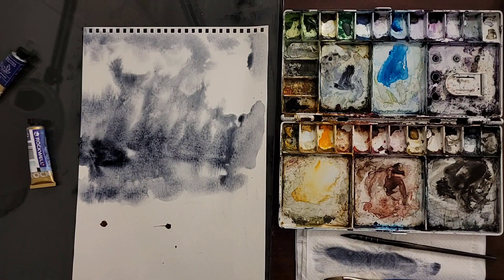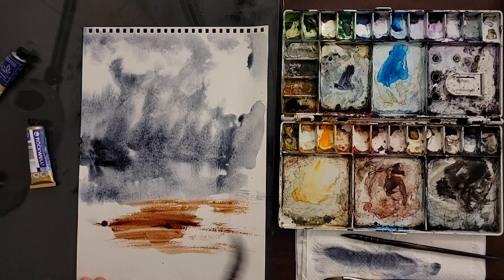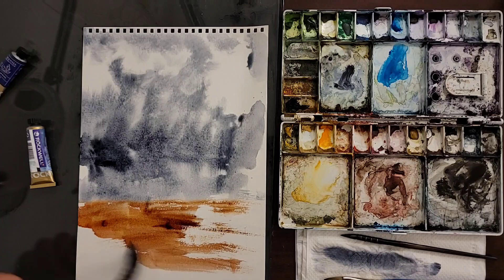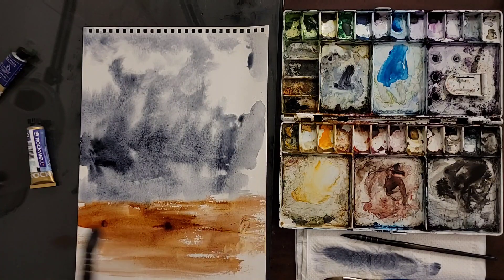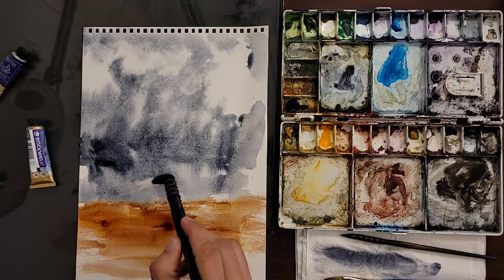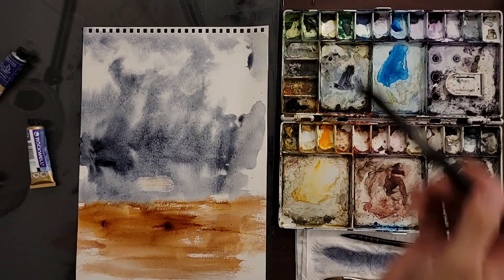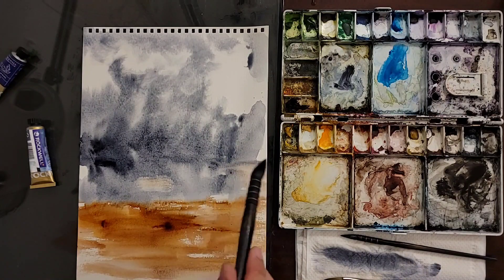I'm going to use a red-brownish color — just put two dots and spread them around left and right. I'm not going to go all over the sky; I'm just going to move left and right to kind of simulate. I won't go into the mid-ground — I'll let it blend by itself. I want something like calm water in the mid-ground and land on the foreground. I'm going to try to remove the two dots; they look like rocks, but I don't think I need rocks here.